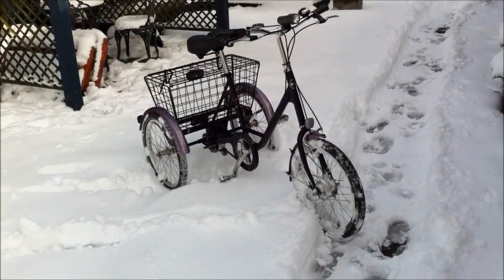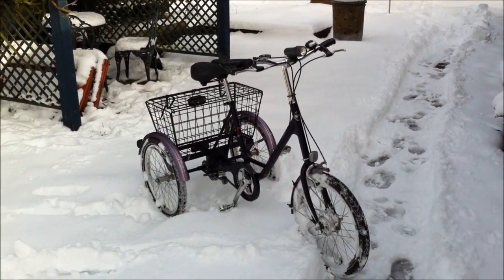Oh, there it is. Yeah, cool, isn't it? What do you think, lads?